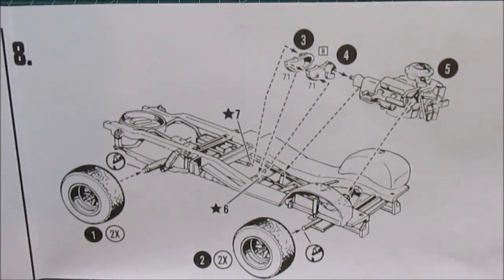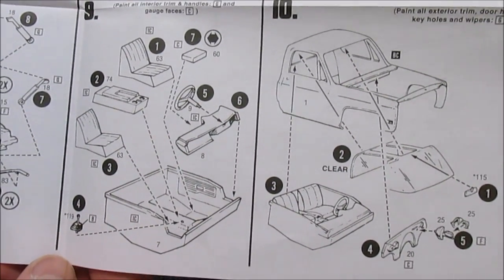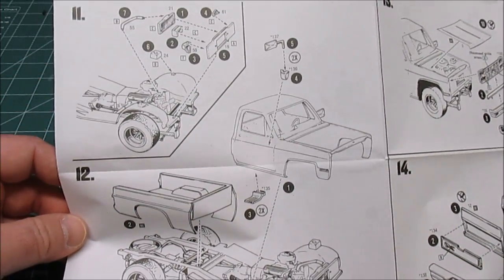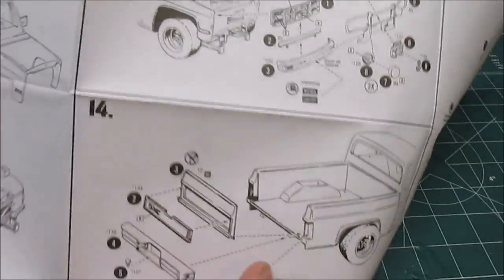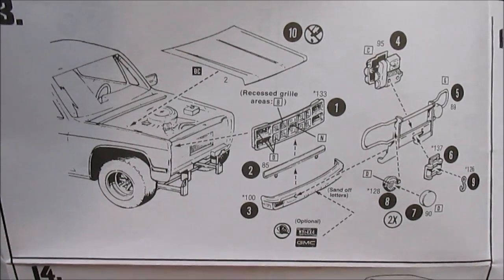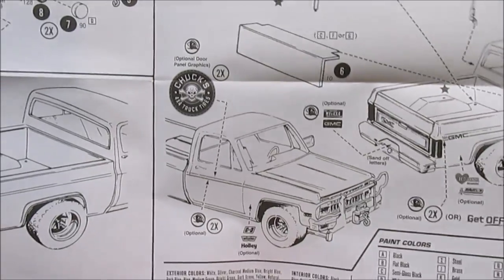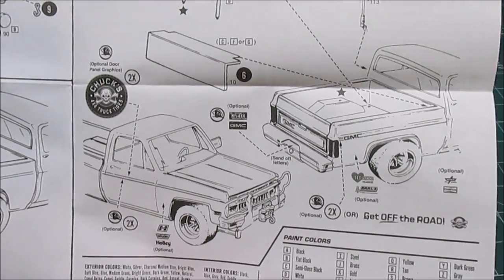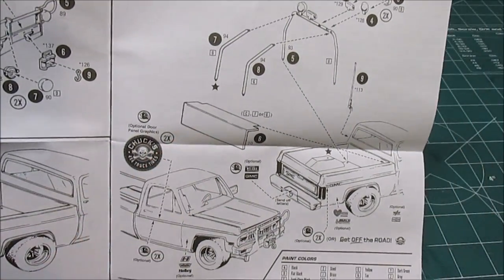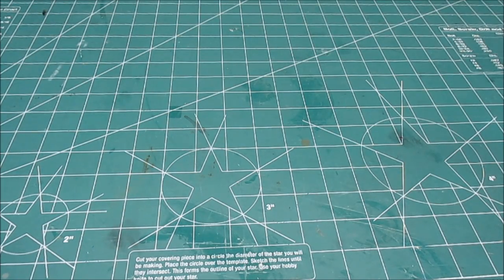Then it just goes together as standard: put the wheels and tires on, put the engine, transmission, and transfer case in the chassis frame, build your interior bucket, put that inside the body, put your box on, put your cab on. Feel free to pause this at any time. With your hood and optional brush guard — the brush guard doesn't have to be used — then tailgate, rear bumper. And then they tell you where to place the factory and optional decals, and the roll bar if you want to put it in the back. It even comes with a box for the bed.